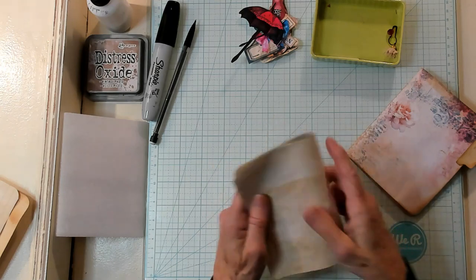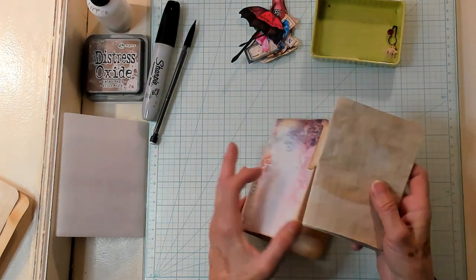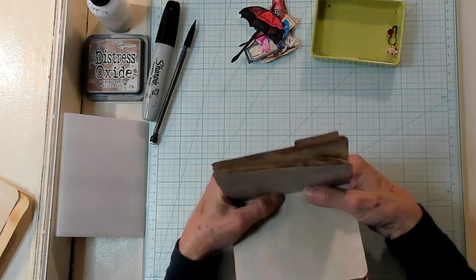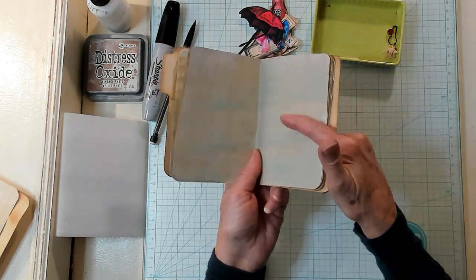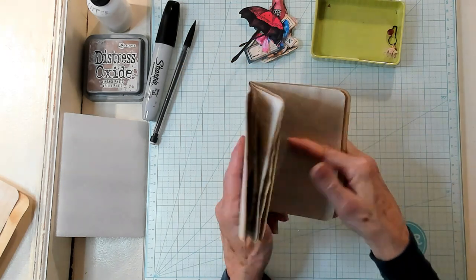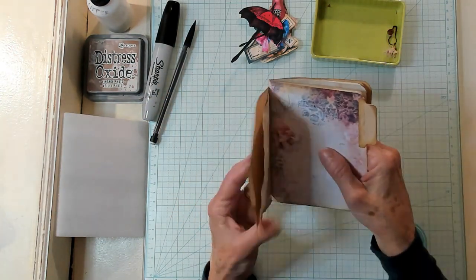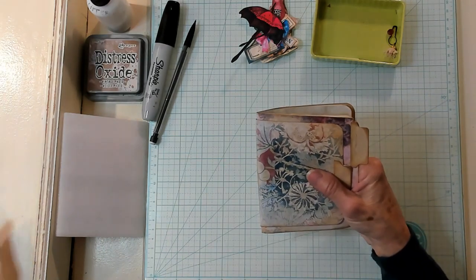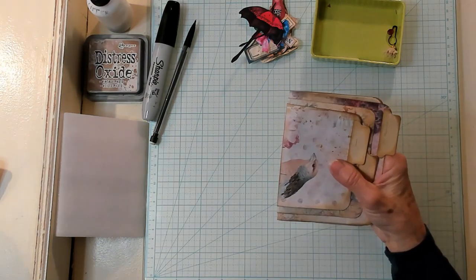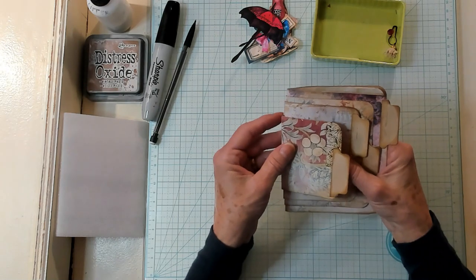Now we have our booklet for the center. I'm going to stack everything, putting my finger inside the middle because this is where we're going to sew it all together. I'm putting my finger here and taking my largest file folder — which has my little piece of coffee dyed lined paper in it — and positioning it right here. Then I'm doing my next one and positioning it, and then the next one. These all have the little paper inside.